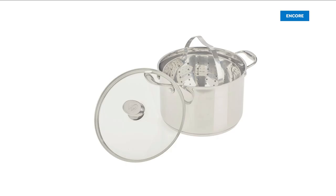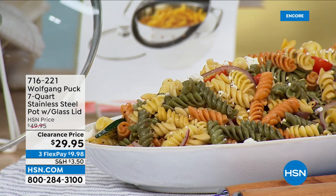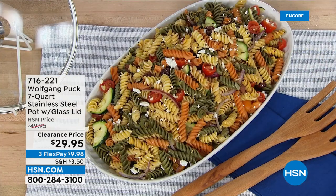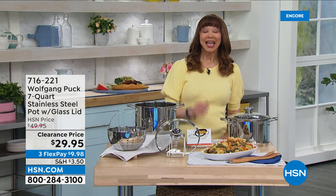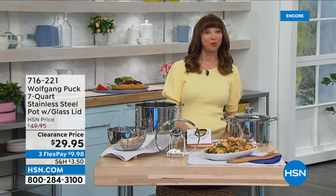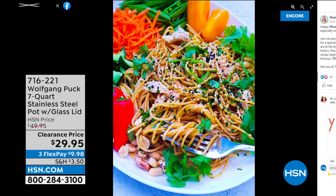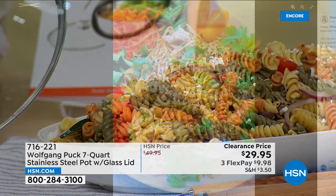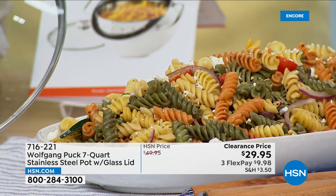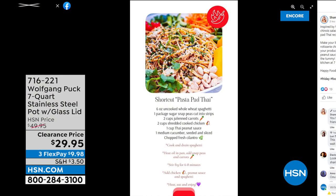If you haven't tried any cookware here at HSN, make it Wolfgang Puck tonight, because everything for this final show of the visit is on sale. We're in the kitchen or in the house every Friday at seven o'clock. This needs no inspiration because you need a big pot — whether it's chili, canning, stocks, or brining a chicken.